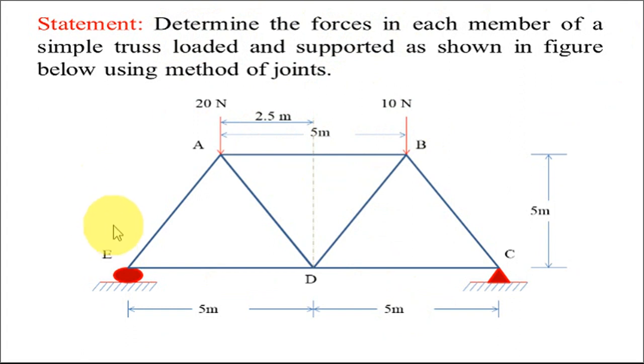So this is the mechanism given. The truss is loaded by two external forces — one at joint A and one at joint B — having magnitudes of 20 Newton and 10 Newton respectively. It is supported at joint E by a roller support and at joint C by a hinge support.